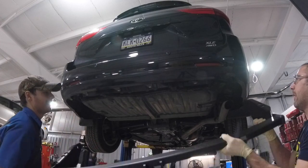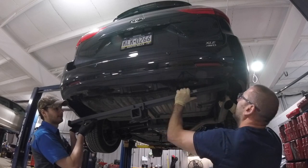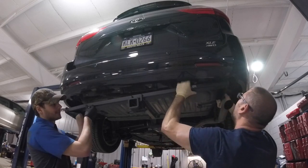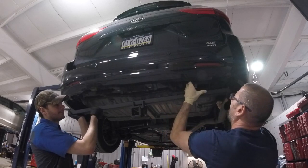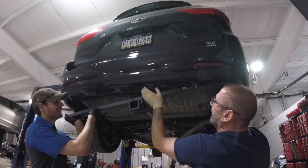In the instructions it did state you have to remove the rear bumper cover, and I wasn't sure why it said that. So I figured out how to do it without doing that, and I'm going to show you guys how I did it. I did have use of an assistant, but if you're doing this on the ground you may be able to just do it by yourself.